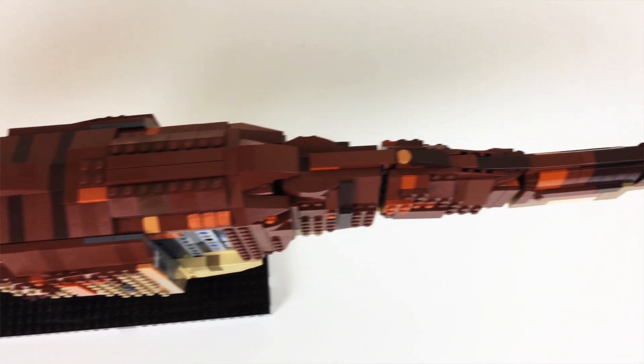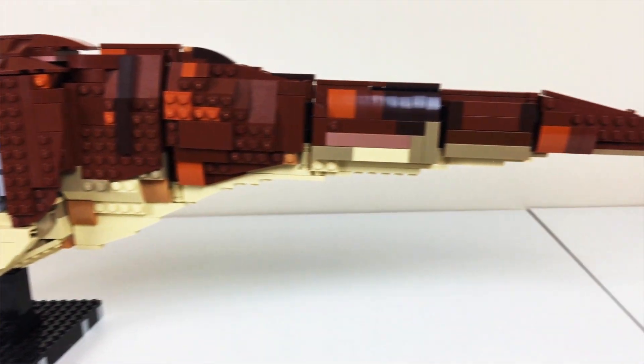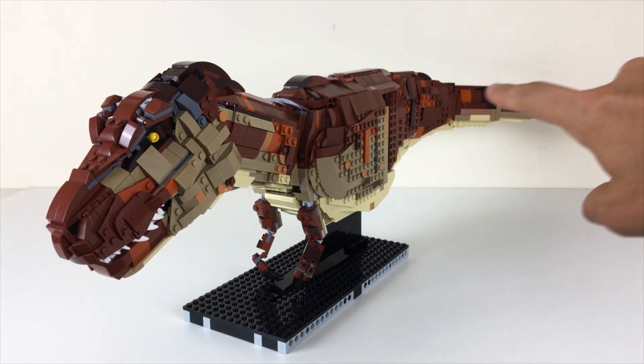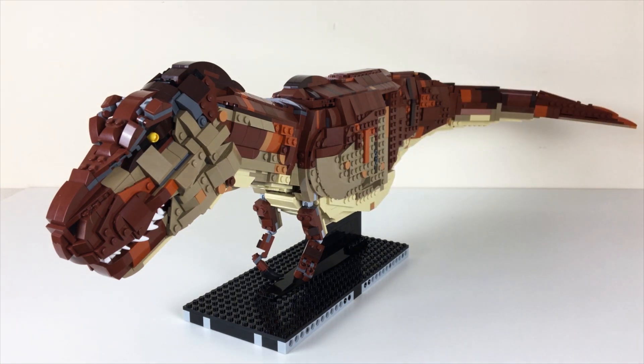Hey guys, Tubrix back here again with part two of my T-Rex build series. You can see she's looking a little more complete — she's got a whole tail and back section going on. I'm going to take a look at all the changes I've made today, and hopefully you guys are enjoying the Rexy build in progress. Don't forget to subscribe for more videos — I'm going to be doing updates on this every week if I can.